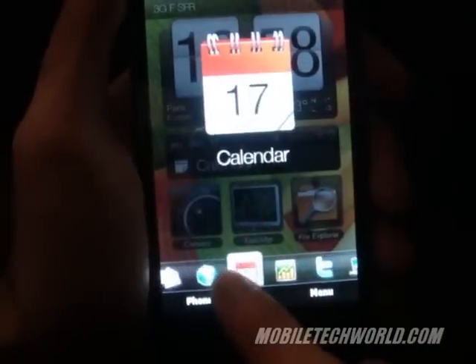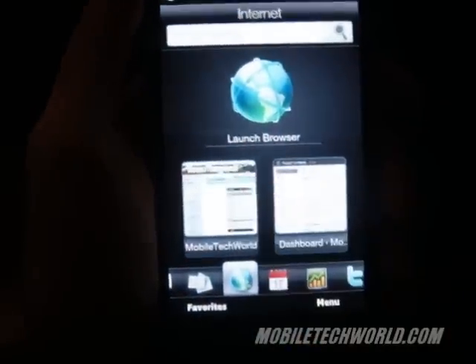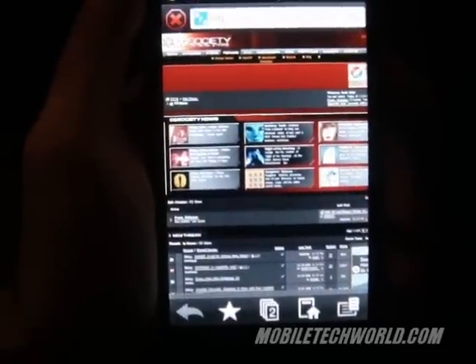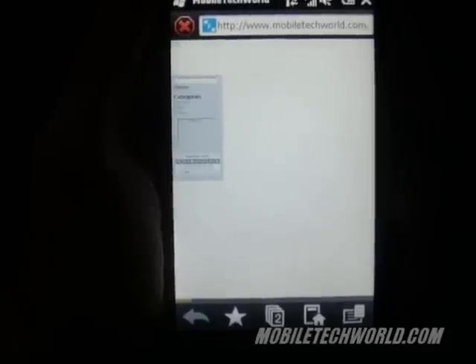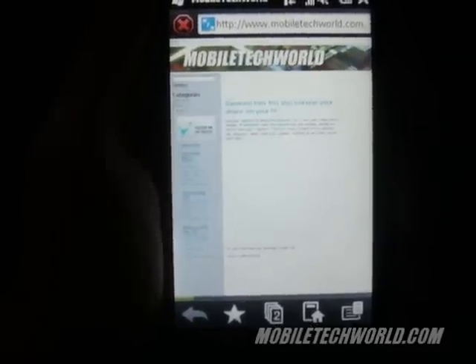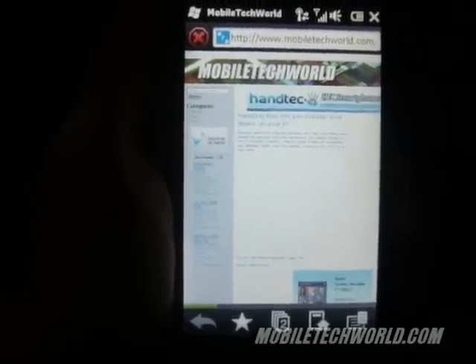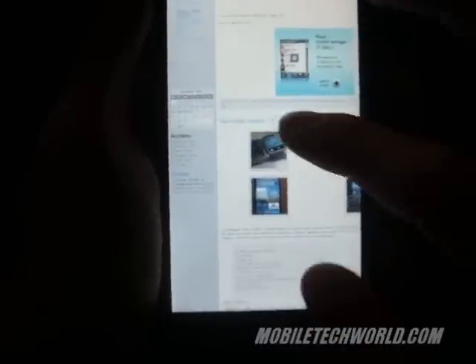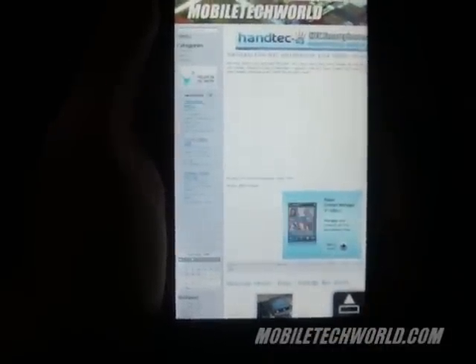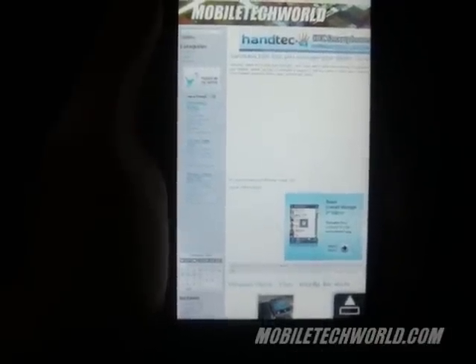We're going to take a quick look at Opera Mobile 9.7 and see how it looks on the HTC HD2. I'm just loading up MobileTechWorld.com right now. I'm on a Wi-Fi connection. As you can see, the first thing you'll notice is that you don't have a full zoomed-out view of the website like you do on an iPhone.